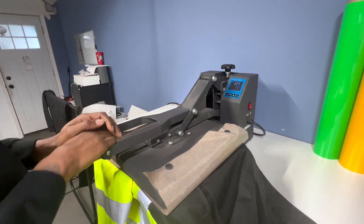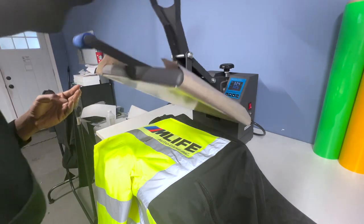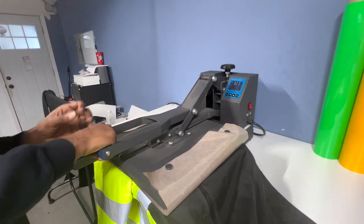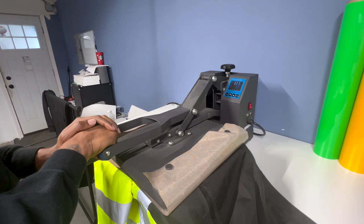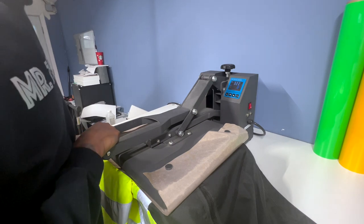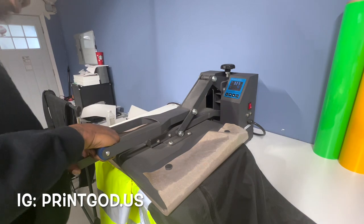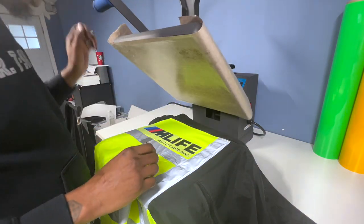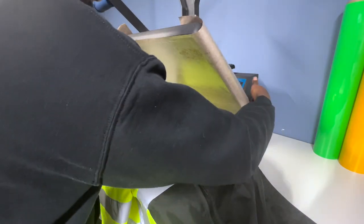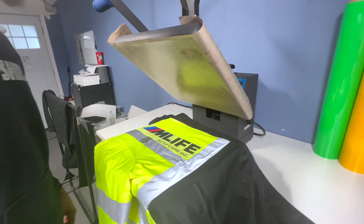I'm going to press this here now for about 15 seconds. I think I can actually put a little more pressure on here. Actually, you know what, I'm going to do about 10 seconds on this one. And this is going to be a cold peel. Shout out to Print God for these DTF transfers — you guys check him out on Instagram. I'll leave his contact info in the description. All right, that's done now. We're going to turn this off. This is going to be a cool peel, as I said. You don't want to leave that on there too long.